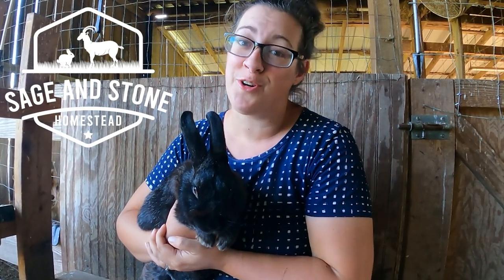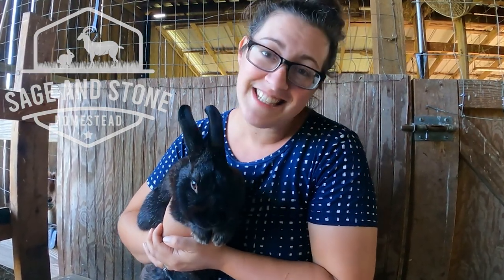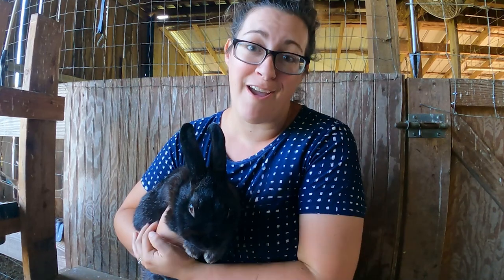Hello and welcome to Sage and Stone Homestead. My name is Heather, this is Abraham, and this video serves as an introduction into our new series on raising meat rabbits. This series is probably going to take me around four months to fully produce, because I'm going to be taking you through the entire process as I go through it again on my farm.